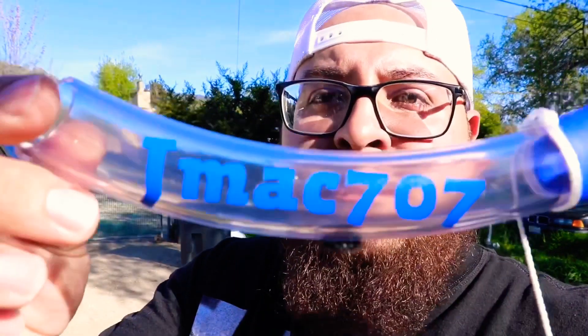You can get custom writing on it or whatever you want. I got mine as J-Mac 707 because that's who I am.